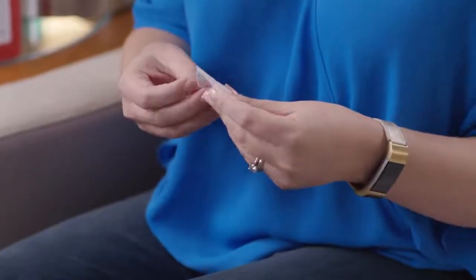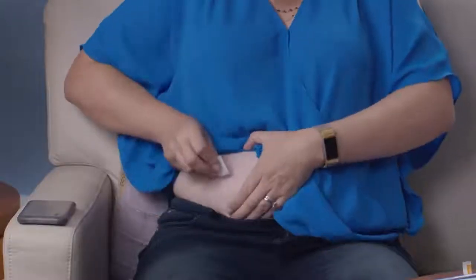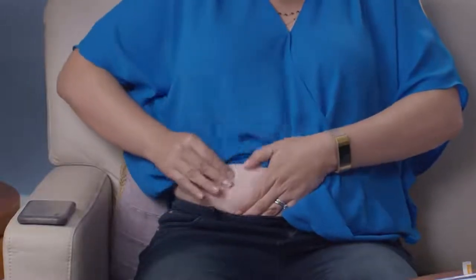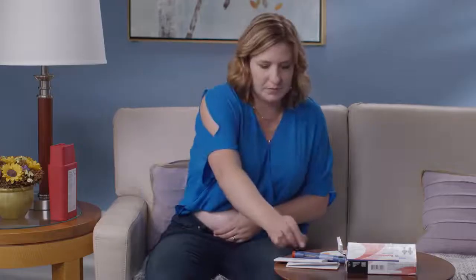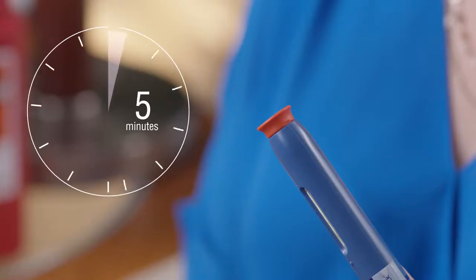I like to give the injection in my stomach. The first thing you need to do is clean the injection site with an alcohol pad. Then, when you're ready to inject, take the cap off. Remember that after you take off the cap, you have to give the injection within five minutes. If you don't, the needle may dry out and the injection may not be successful.